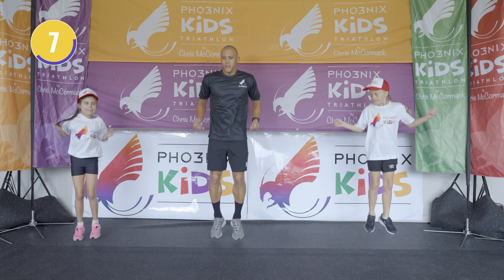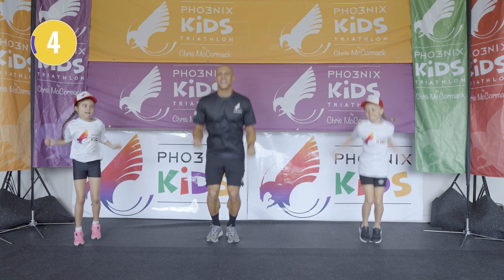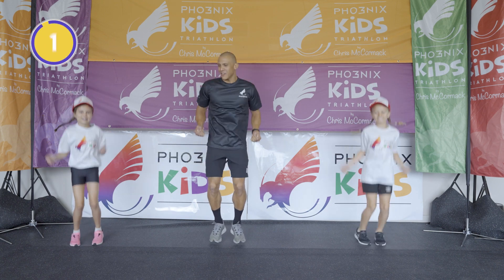One, two, three, four, five — yes! One, two, three, four, five — yes! And one more double — yes!